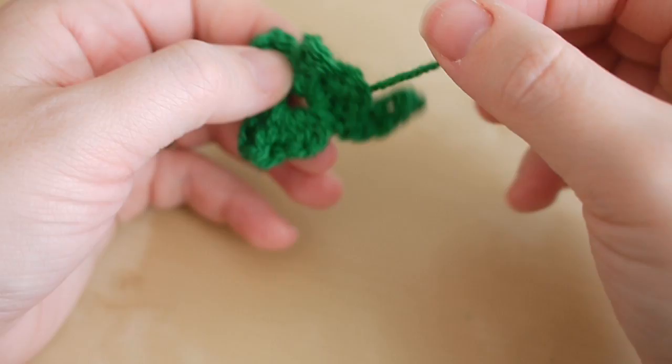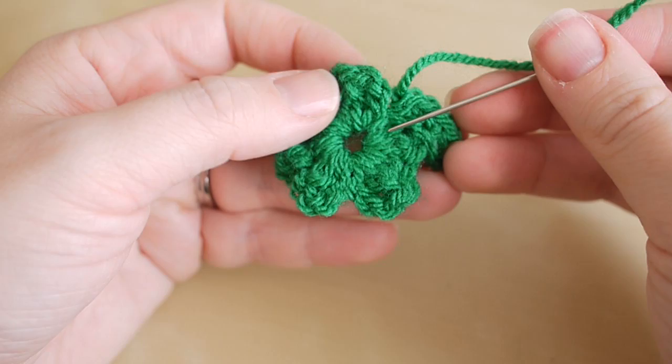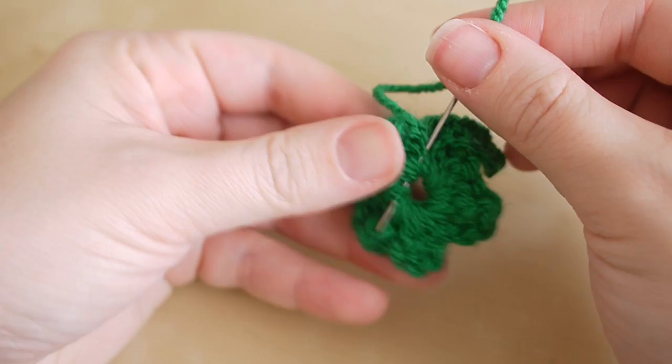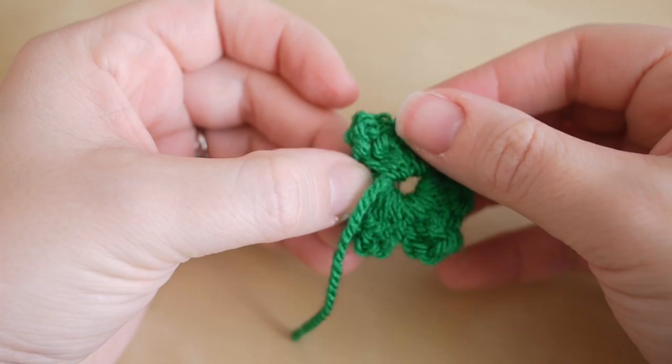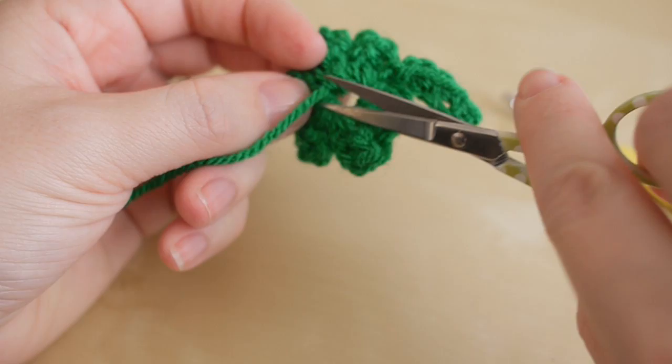All that's left to do is grab your darning needle and sew in these ends. Thread up your darning needle and put it through the stitches just around here. Pull through the work and then release the darning needle. I like to just pull on the work to pull the thread back in slightly, and then snip off.